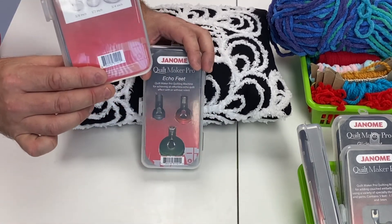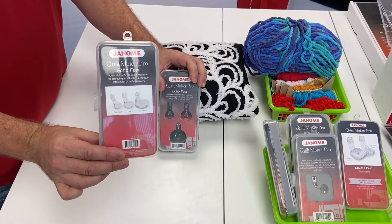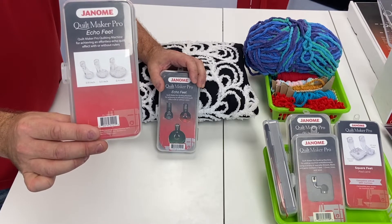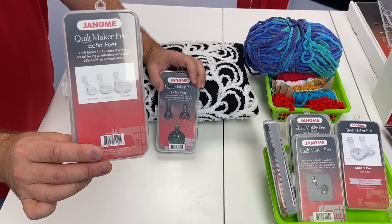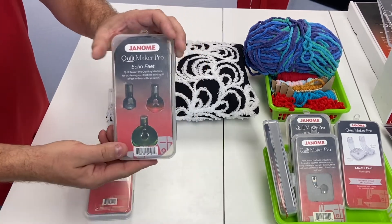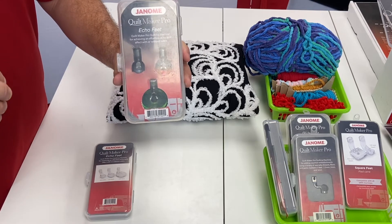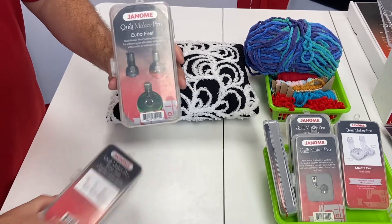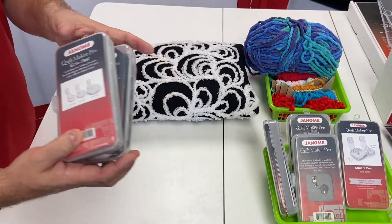The echo feet, for example, were demonstrated on Janome HQ's Magical Machine Mystery Tour, and Kelly McKenzie has done videos on the Janome America YouTube channel. I've also written about all of these feet on the Janome Life blog — a great resource for all things Janome, especially longarm options and accessories. These echo feet are all clear plastic now; the originals had colored discs of different sizes to stitch echoing lines — like ripples from a pebble dropped in water. They now come in clear but work the same way on all long arm machines.